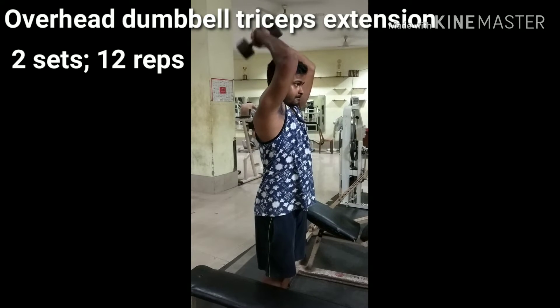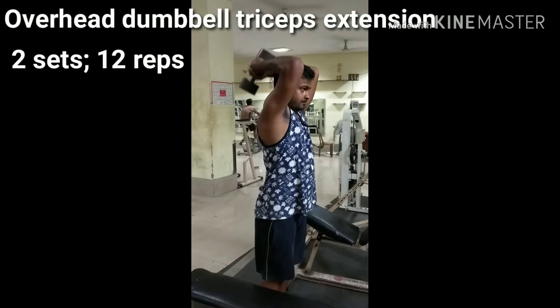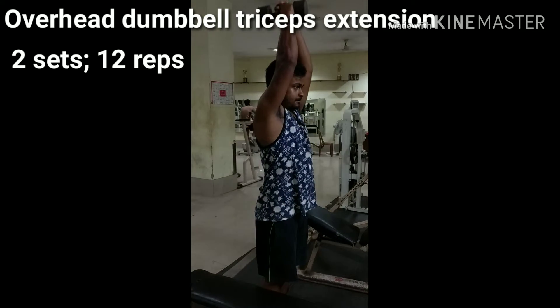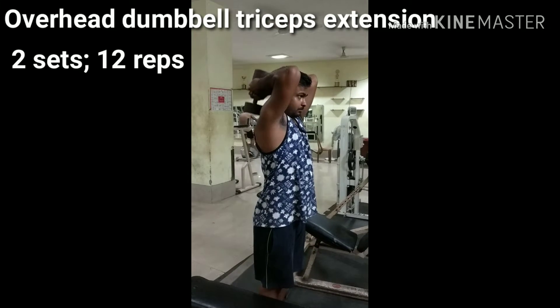Start standing with your feet shoulder width apart. Raise the dumbbell above your head until your arms are stretched out straight. Slowly lower the weight back behind your head. Once your forearm moves beyond parallel to the floor, bring the weight back up to the starting position. Your upper arm should remain in place throughout the movement.